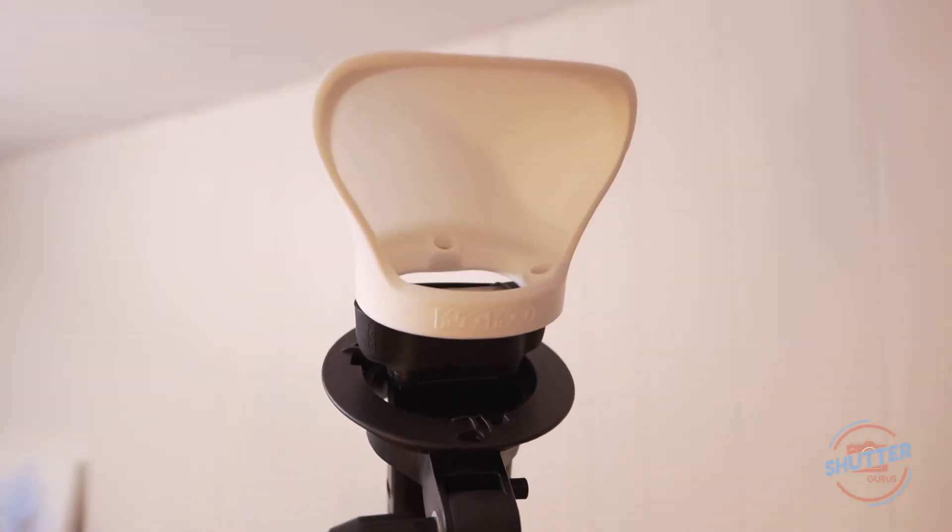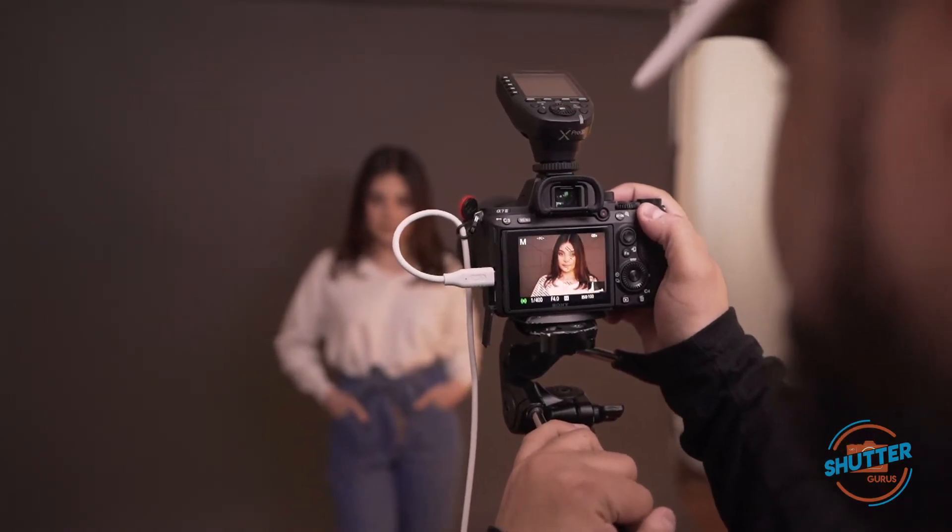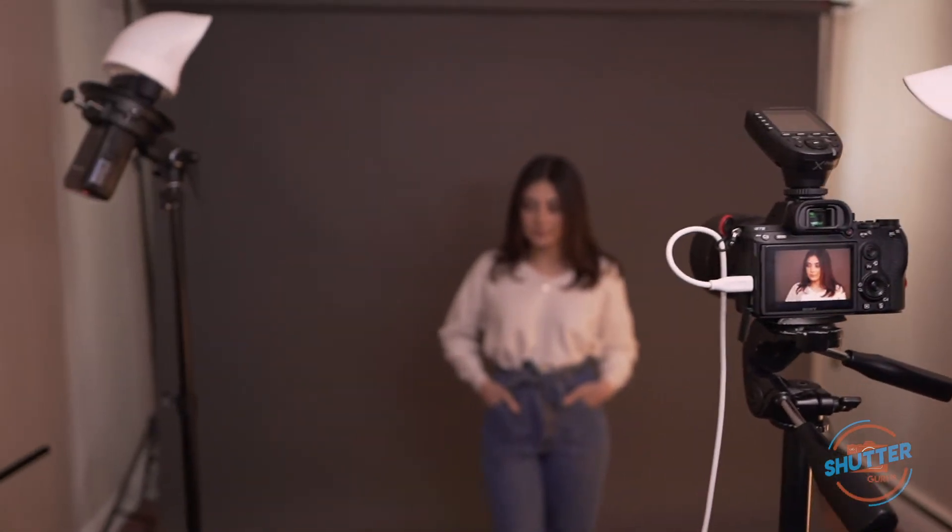For the next modifier we have the underdog — the MagBounce. Not a lot of people talk about this product. It's very good for events where you need soft light on the go. I've never seen anyone use it in a studio, but today we're going to test that out. Usually for events, if you have a ceiling you'd use the MagSphere, but the MagBounce is good when the ceiling is too high and you need directional light. Let's give it a shot.